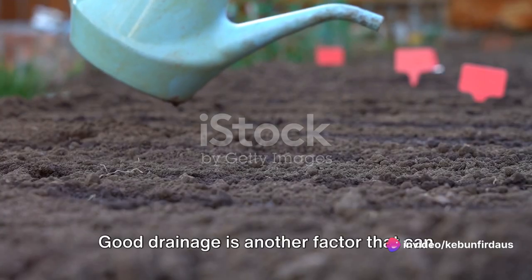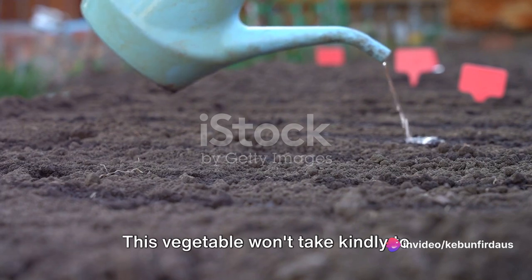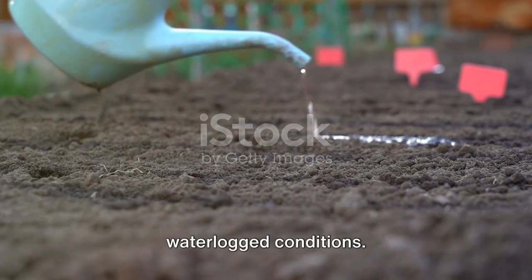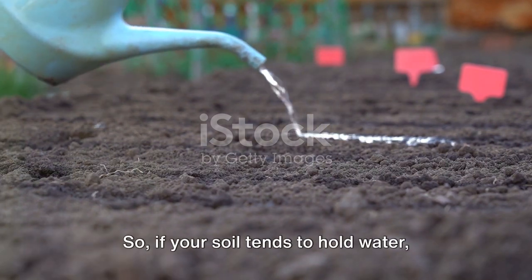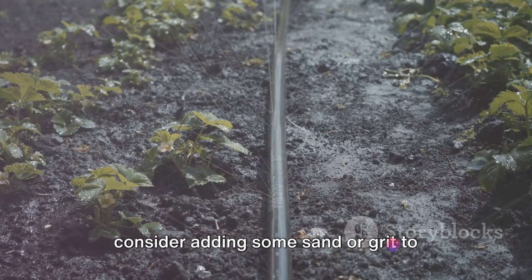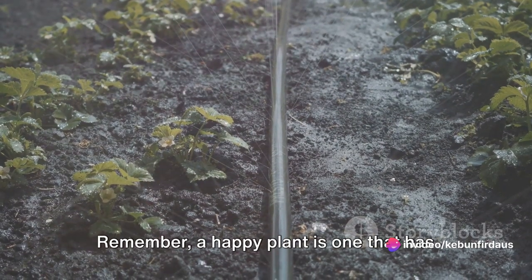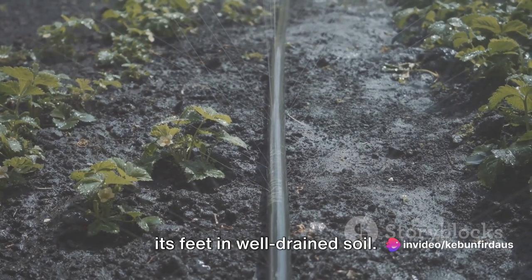Good drainage is another factor that can make or break your red cabbage harvest. This vegetable won't take kindly to waterlogged conditions. So, if your soil tends to hold water, consider adding some sand or grit to improve its drainage. Remember, a happy plant is one that has its feet in well-drained soil.